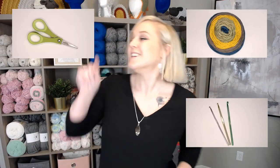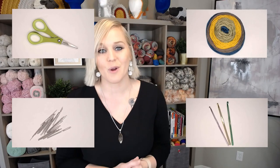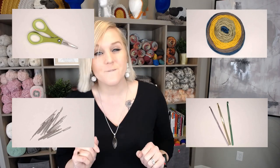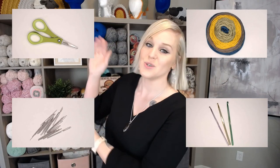The only material supplies that you need to crochet is yarn, a crochet hook, scissors, and a yarn needle or tapestry needle to weave in those ends to finish off the project. That's all you really need to crochet. Now let's dive a little bit further to find out what you're going to look for for the best materials to use to begin.